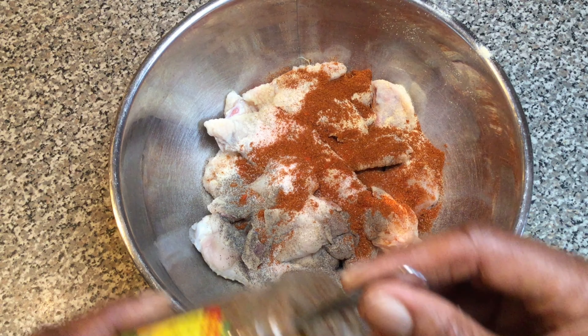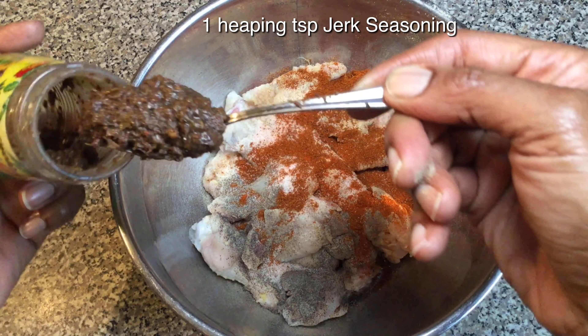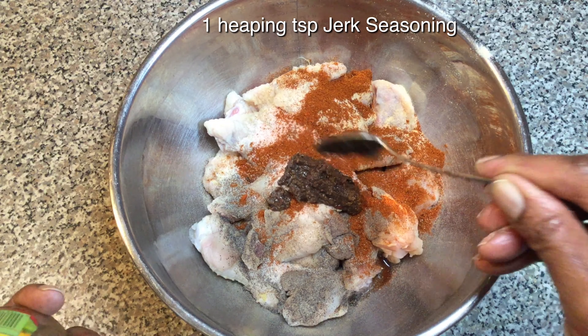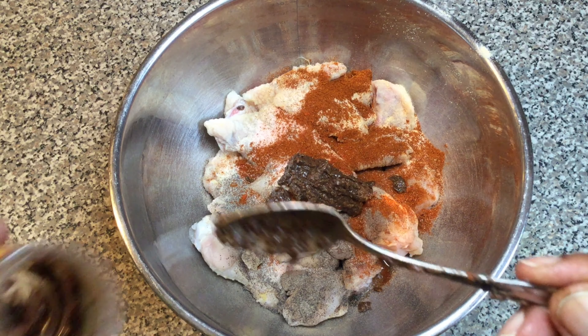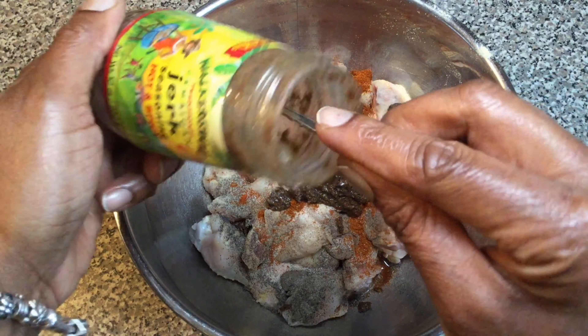Next we'll add one heaping teaspoon of your favorite jerk seasoning brand. I like the Walker's Wood brand so that's what I use. However, you use whatever works for you. I like it a little spicy so I choose the hot and spicy variety. But they also have a mild version as well, and if you don't find it near you I'll put a link down below so that you can get it on Amazon.